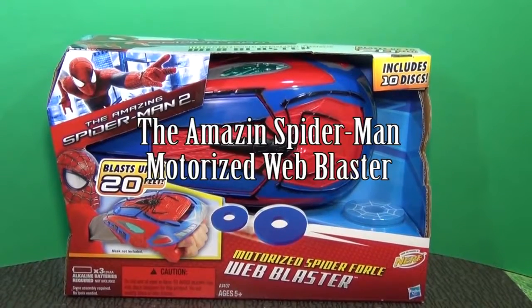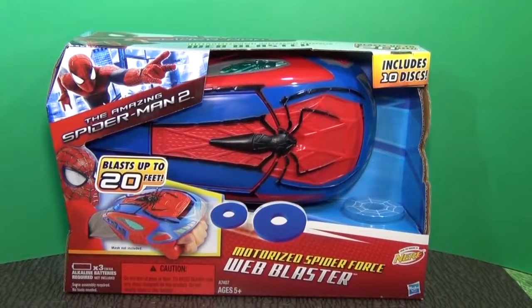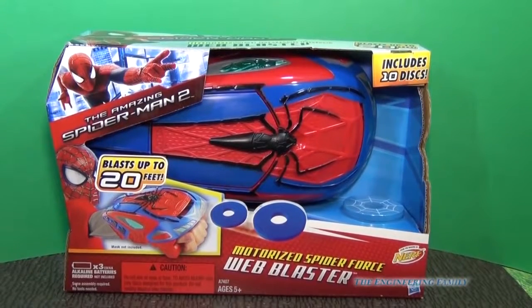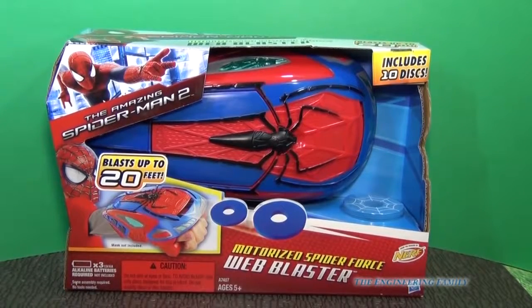Hey everyone, today we're going to look at the Amazing Spider-Man 2 Motorized Spider-Force Web Blaster. You can wear this on your arm and fire Spider-Web discs up to 20 feet, which is about 7 meters if you live somewhere that doesn't use feet.